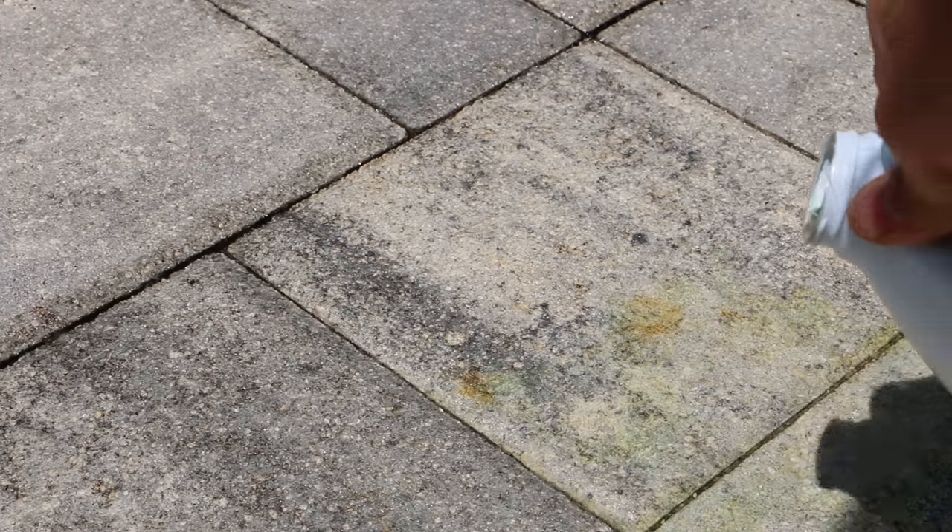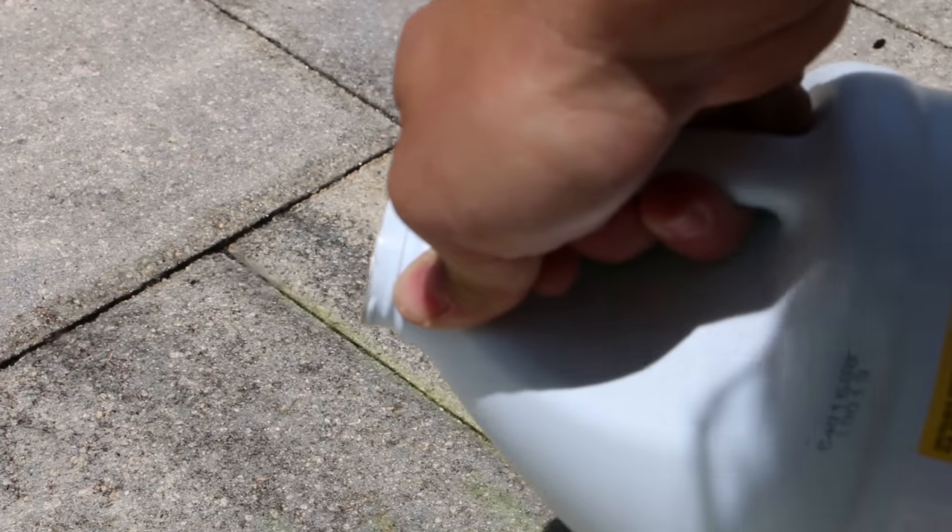That's right where the mount of the fire table was. What made these rust stains was these fire tables that sit up here on the pavers — the bottoms are metal and they've started to rust, so unfortunately the paver gets stained from it.